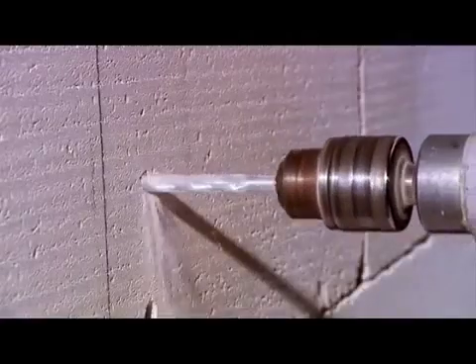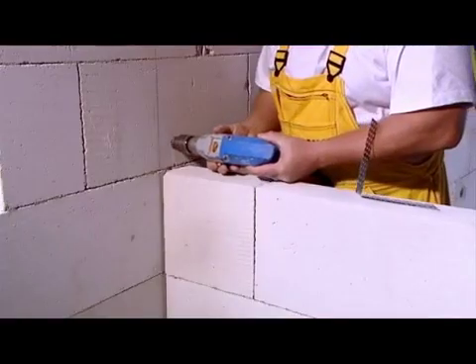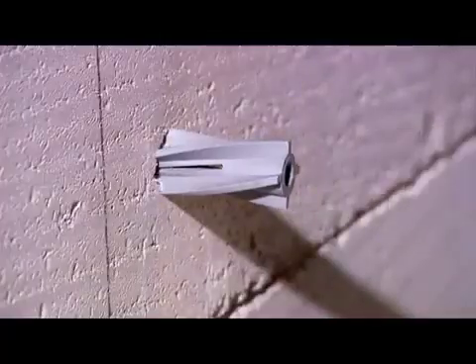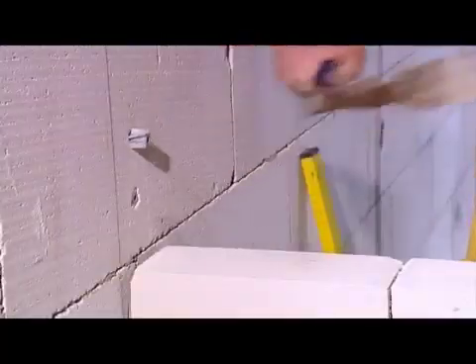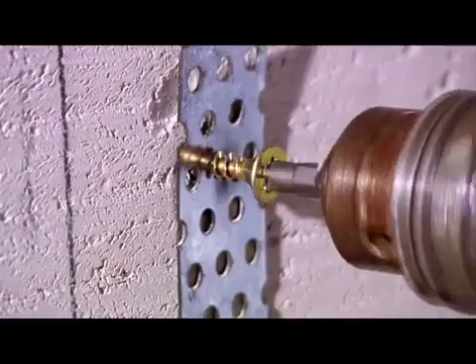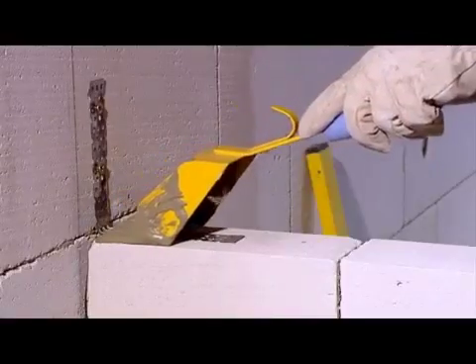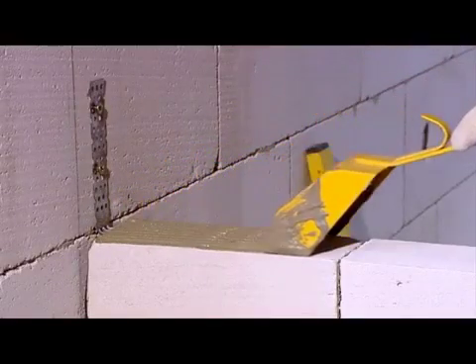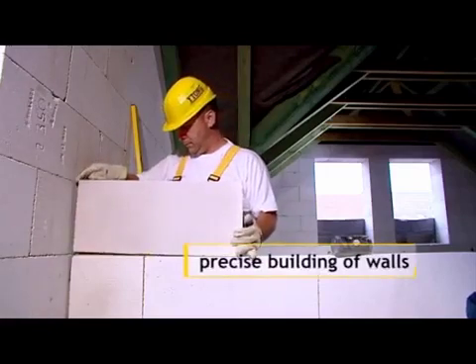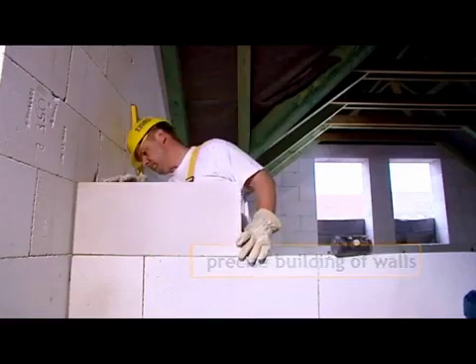Partitions, especially in the attic, can be anchored in a slightly different way. Fix a connector into the masonry with an anchor for aerated concrete. Do not glue the partitions to the load-bearing walls. Fill the gap with fixing foam.